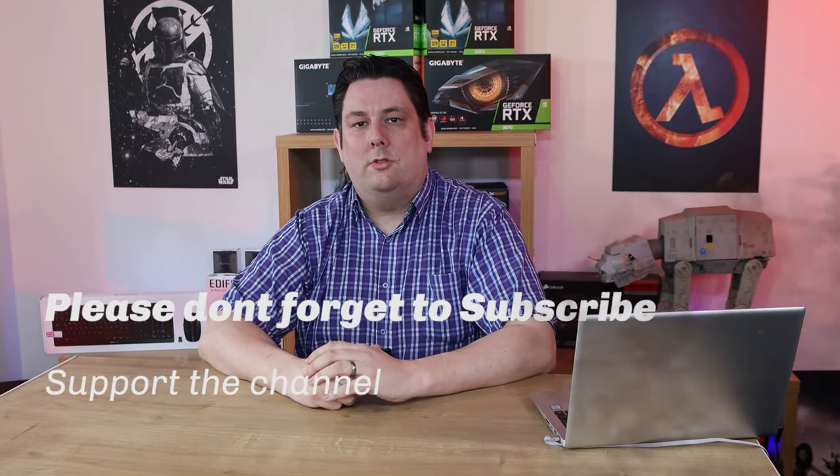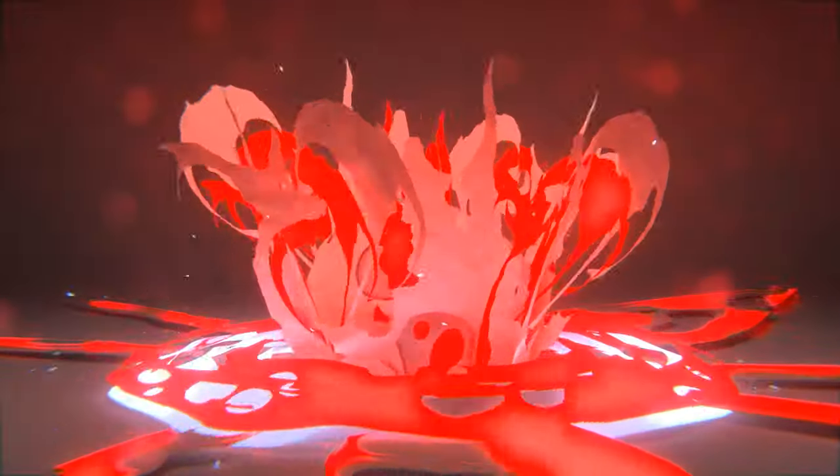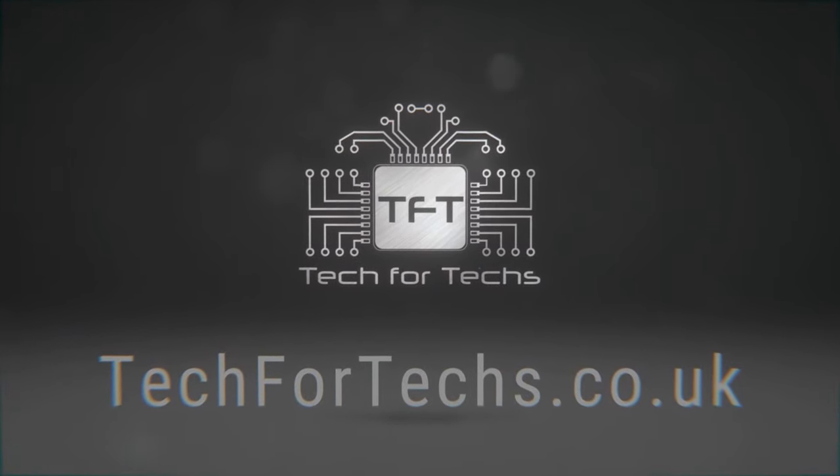It does help support the channel, and supporting the channel means we can release more content and better quality content going forward. Thanks again for watching and I'll see you next time.